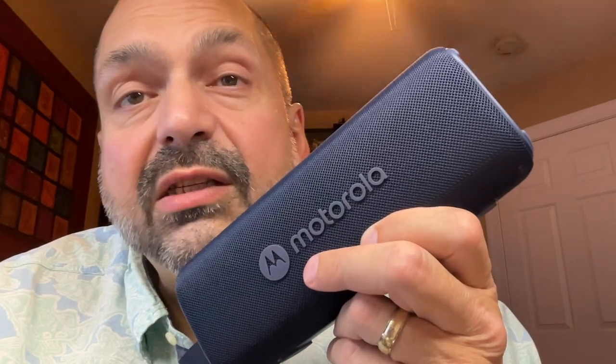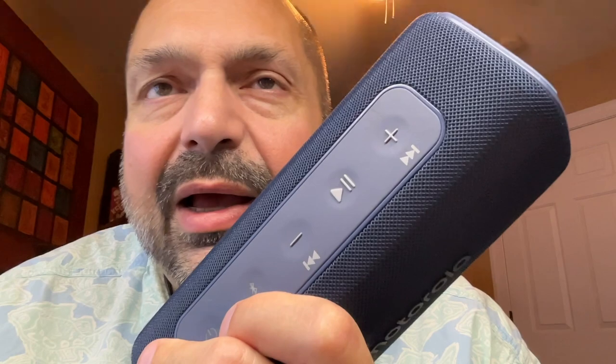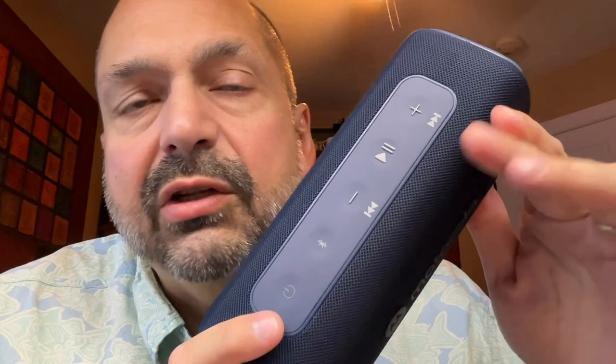How does the Motorola Rocker 600 sound? It sounds pretty good. You have to keep it at 75% volume or less for a distortion-free experience, but that's not unusual. They claim it's a 30-watt speaker, but it just doesn't seem that loud — it's fine for a small room, but I wouldn't bring this outdoors or to a party. There is no visual battery indicator, but when you power the speaker up, it will tell you the battery level before you start playing music.